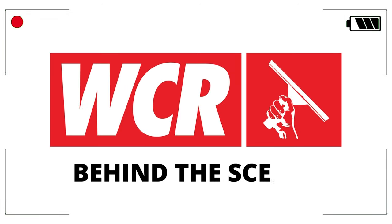Hey everyone, it's Elle from WCR and today I'm going to show you some behind the scenes of how our Xero systems get made.